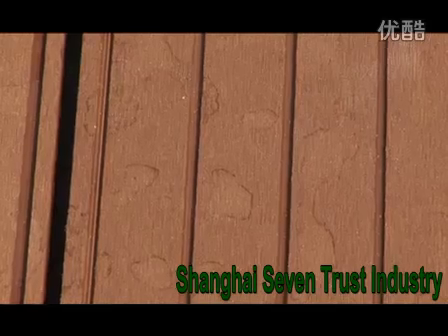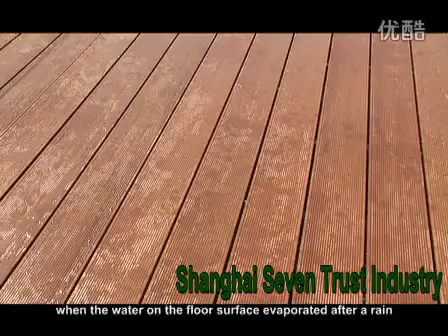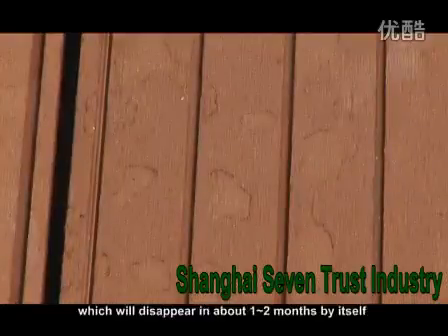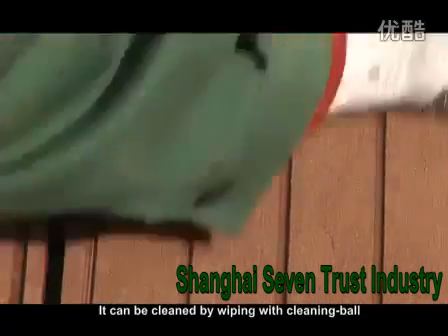Maintenance. 1. Water Stains: There will be some water stains on the surface of the newly installed floors when the water on the floor surface evaporates after rain. It is a temporary phenomenon for the floor not adapting to the open air, which will disappear in about 1-2 months by itself. It can be cleaned by wiping with a cleaning ball.